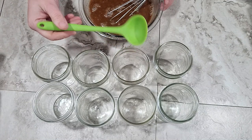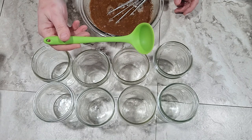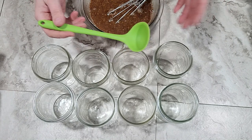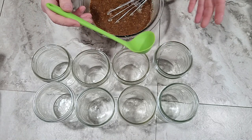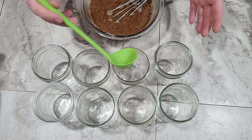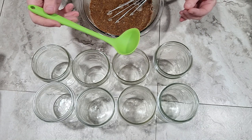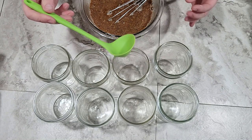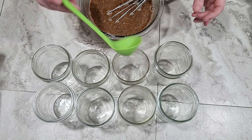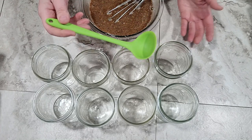I found this little silicone ladle from Walmart works very well for dividing the sauce into the jars. It's very small — I think it holds about two tablespoons. I put one scoop in the bottom, then add chicken about halfway up, then another ladle full, and at the end when the jar is almost as full as I want it, I add about two more ladle fulls divided evenly between the jars. So each jar gets about four of these small ladle fulls.